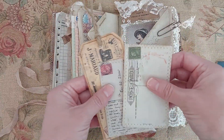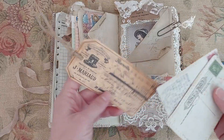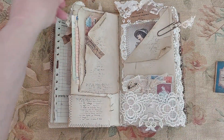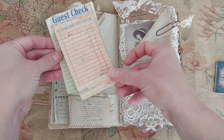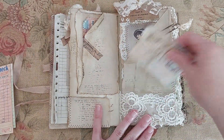I have a pocket here, and this paper is paper that I boiled with rusty bits and just stamped on it. And this is some postcards here, and a tag here. And there's a pocket here, and a pocket here.